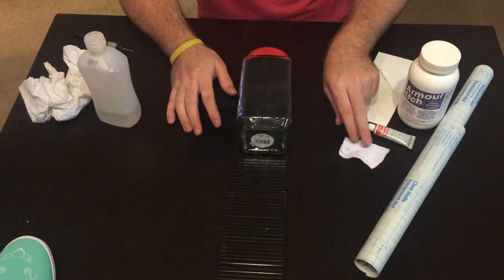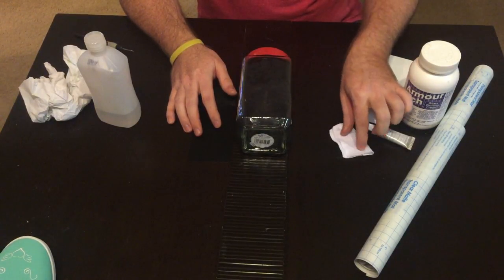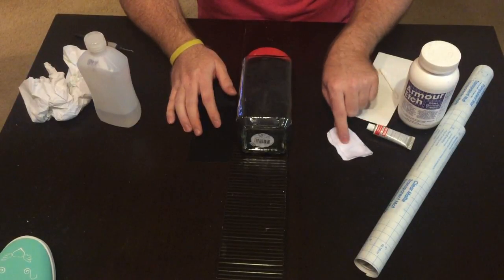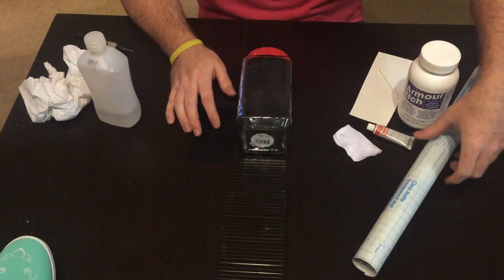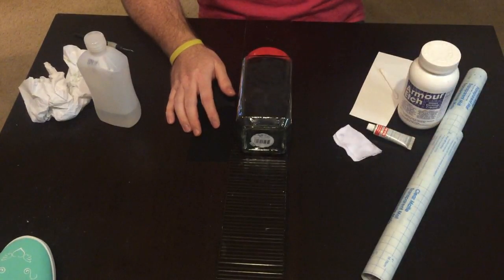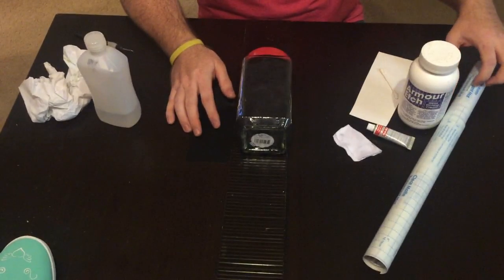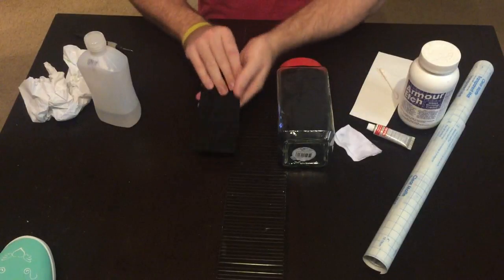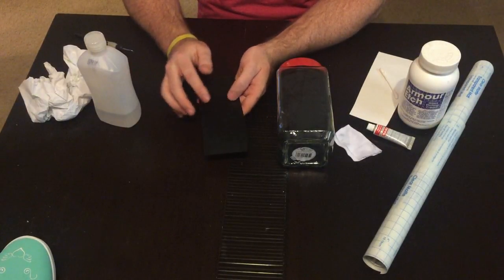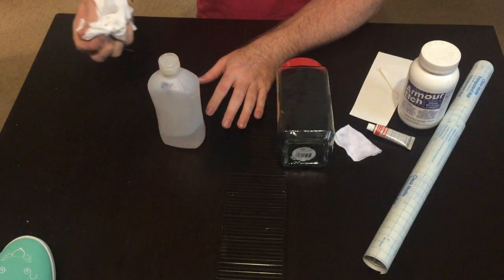Michaels didn't have many colors but Hobby Lobby had a lot of different colors, and I think it was like four dollars. Then a cloth like a t-shirt — this is part of an old sock — and transfer tape, which is contact paper from Walmart, five dollars a roll and there's a lot of it. I'm using Oracal 651; you could probably use 631 if needed. And alcohol and a cleaning cloth.